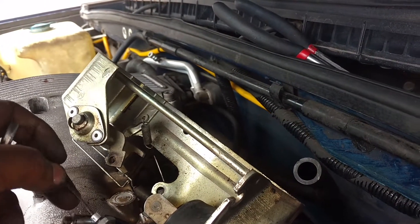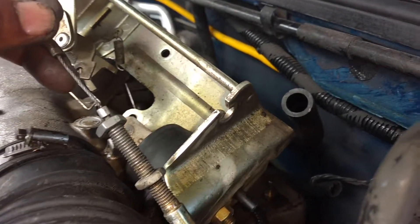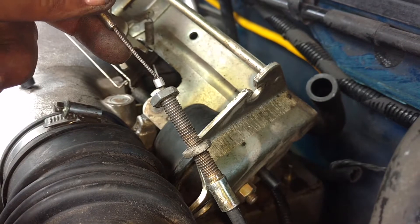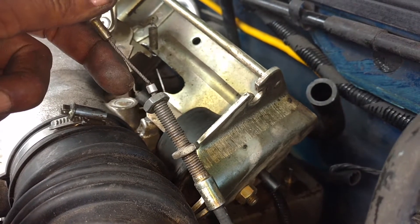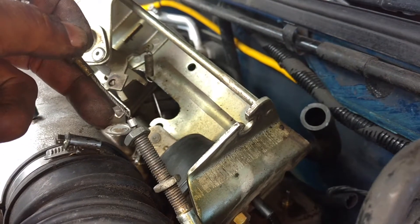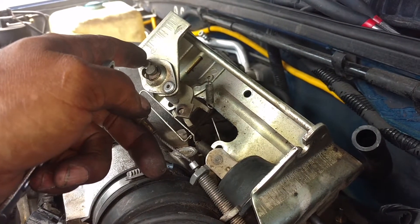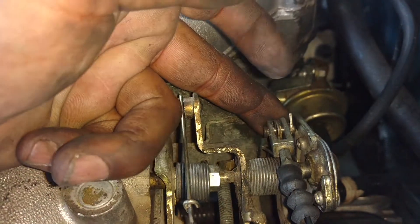One thing I did notice that kind of made it easier for me — I sprayed the threads off with brake parts cleaner, because the gunk on the threads was keeping the bolt on, making it harder to take off. You may want to break that loose before you take this thing here loose.